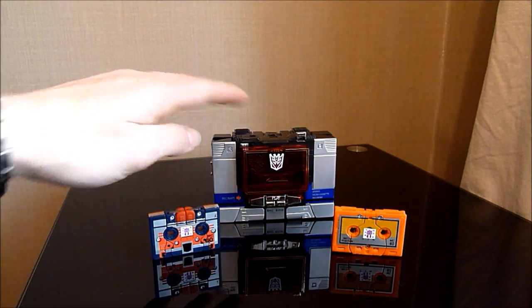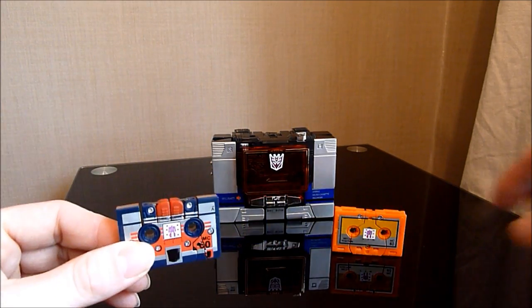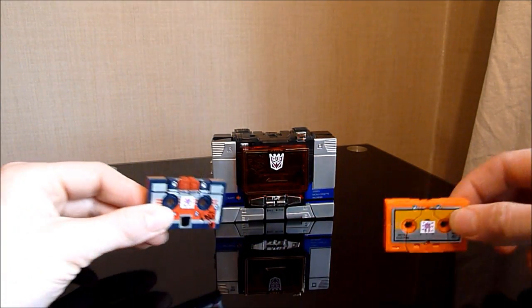They are of course Sound Blaster, and this one I believe is called Enemy, and of course this one is Wing Thing, but I'll get onto them in a little bit.